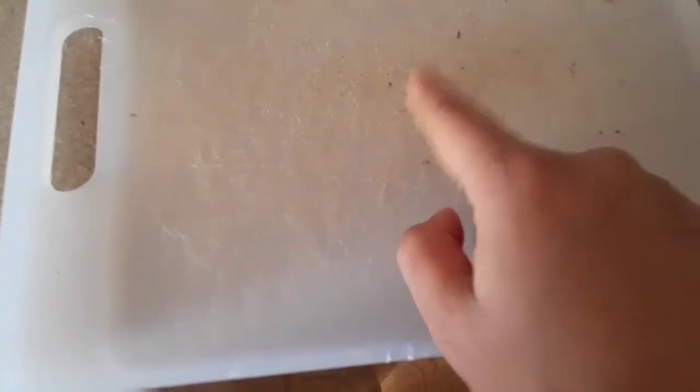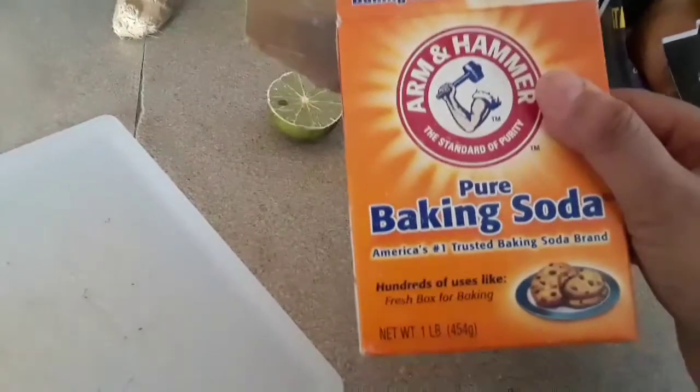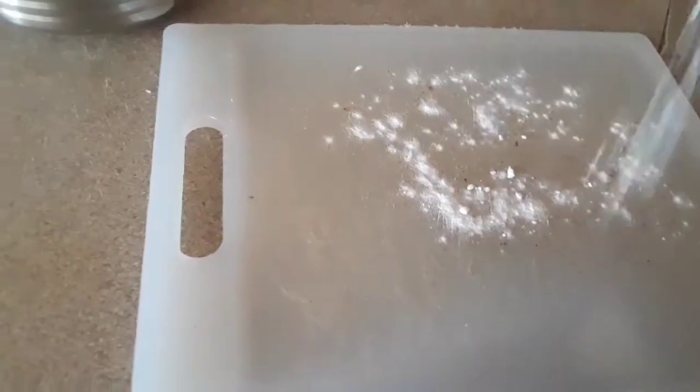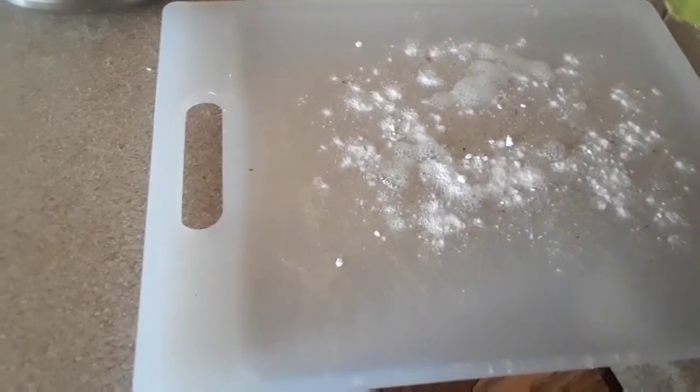The next tip is about cutting plates. I will cut the gaps and put it in the fridge. This is the baking soda — I will spread it, then add lemon juice, wash it, and wash the parts. I will cut it as needed.